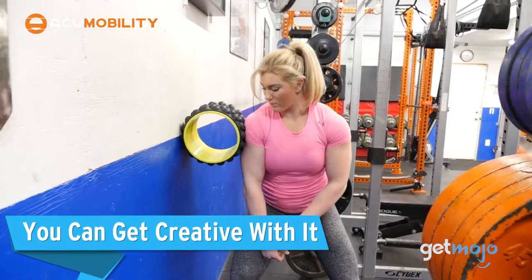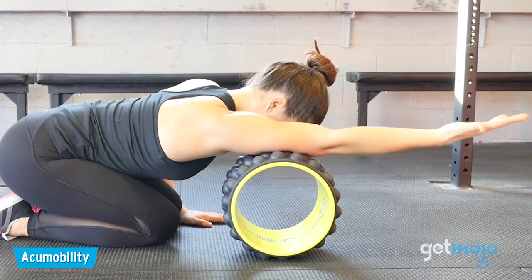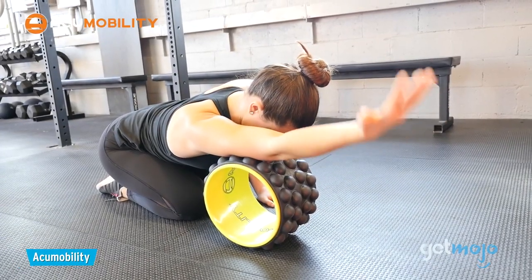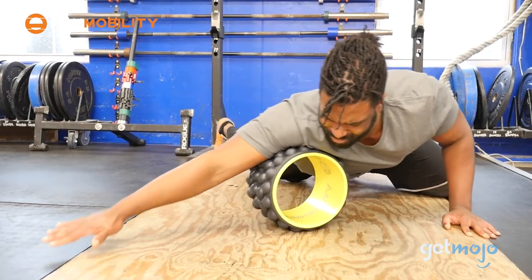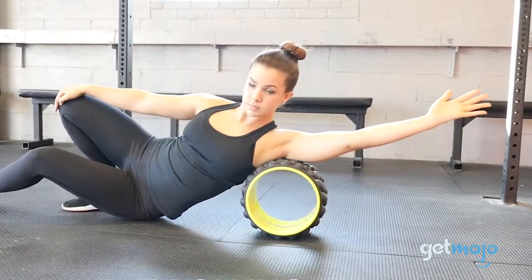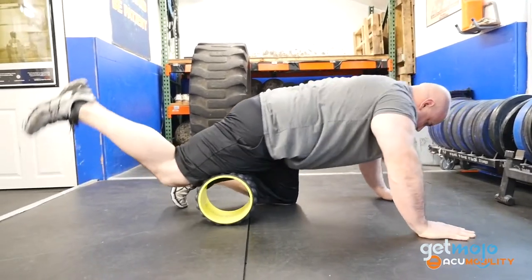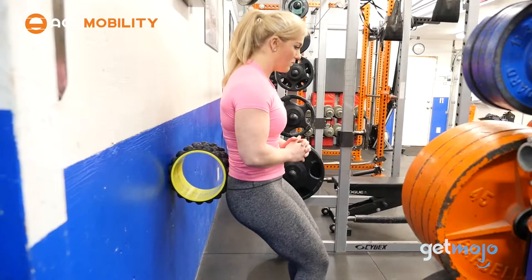You can get creative with it. Of course, back extensions are what spring to mind when you think of back rollers. But really, the only limit to the use of one of these things is your imagination. As well as lying flat on it, why not lie on your side and flex a whole different range of muscles? You can also use it to target super-specific areas on other parts of your body, like your neck, quads, and glutes. And you don't have to just use it while lying down — why not use it against a wall while executing squats?